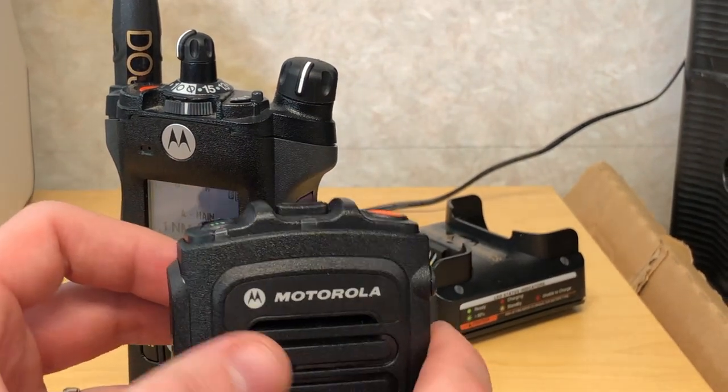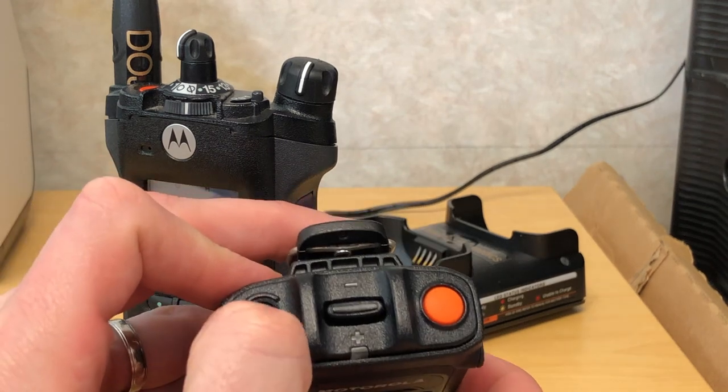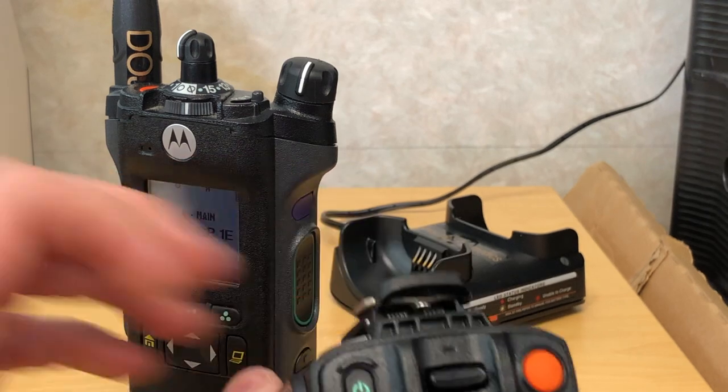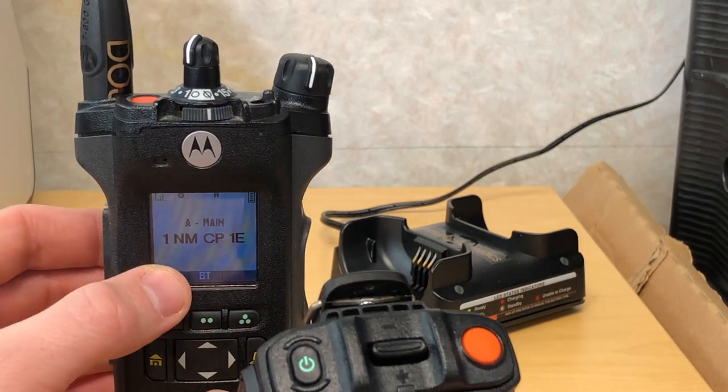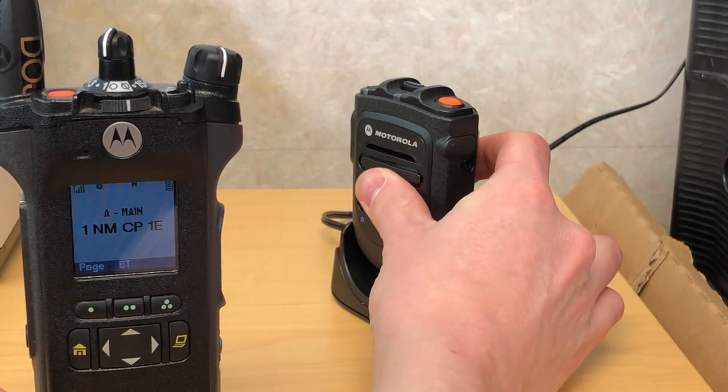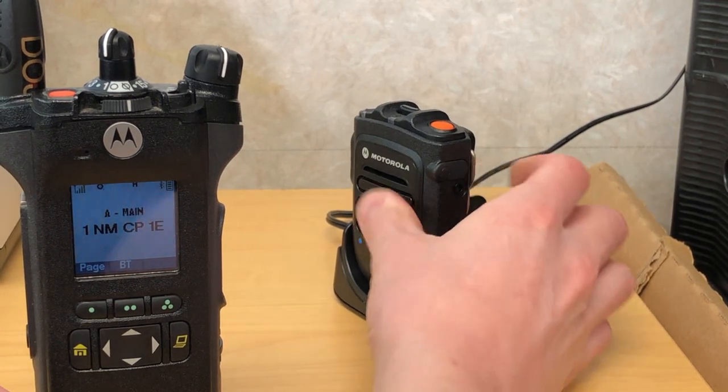In order to turn off at the end of your shift you just want to long press on the power button again to power off. This will give you a prompt on your portable radio also saying that it's disconnected, and then you'll want to drop the remote speaker microphone into the charging cradle.